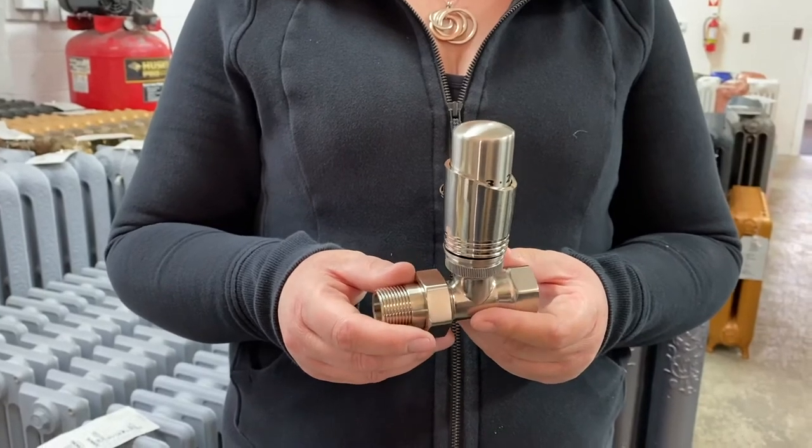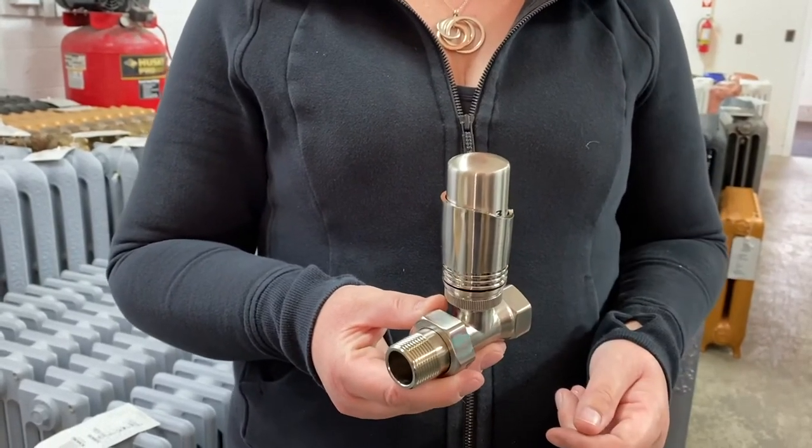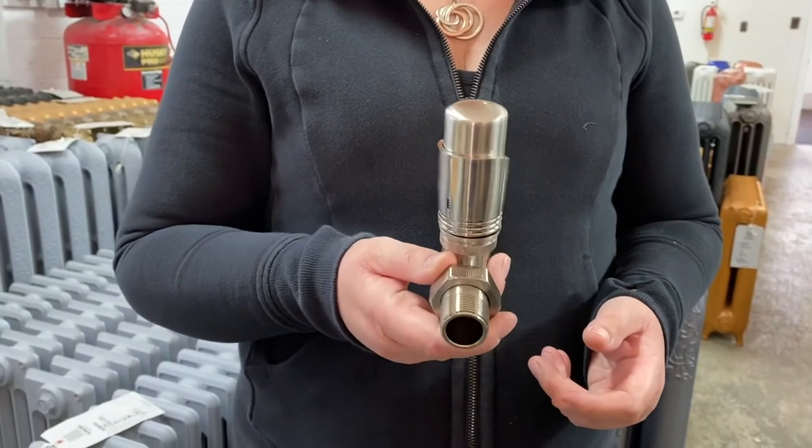What people have been doing over the last 10 years is introducing TRVs, which is a thermostatic radiator valve, in place of a manual valve. A TRV still acts like a valve, meaning you can still turn the water off and on to the radiator.